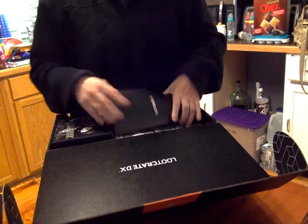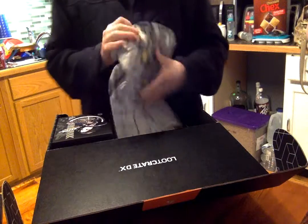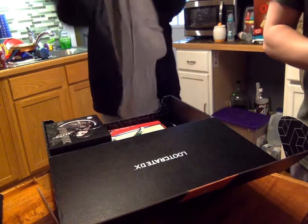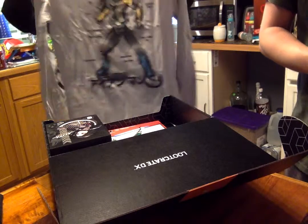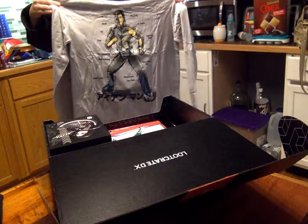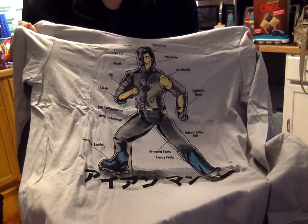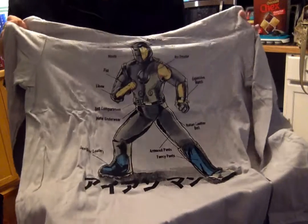Okay, Leak One, I'm gonna give you this — so from the Loot Crate DX we've got a shirt. Oh, it's like a hoodie. Read it in the sheet — Loot Crate original Iron Man t-shirt hoodie.